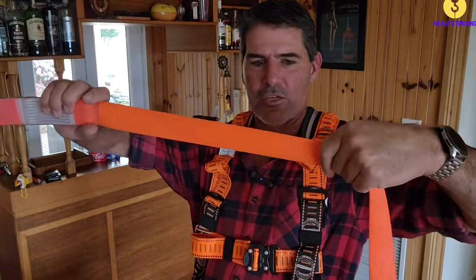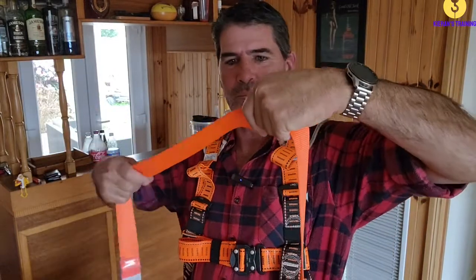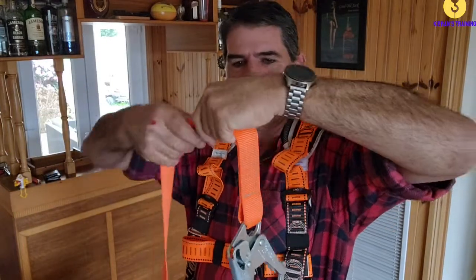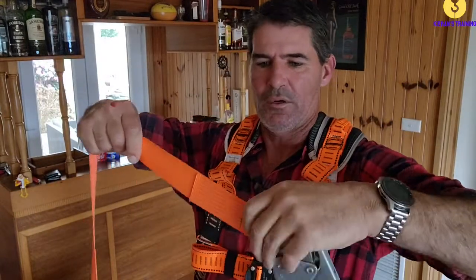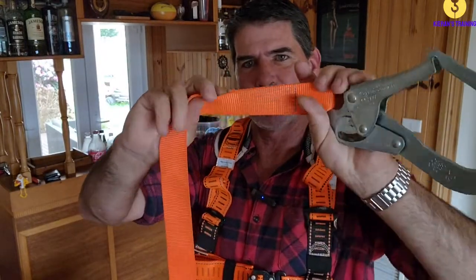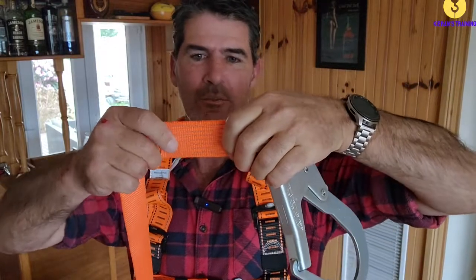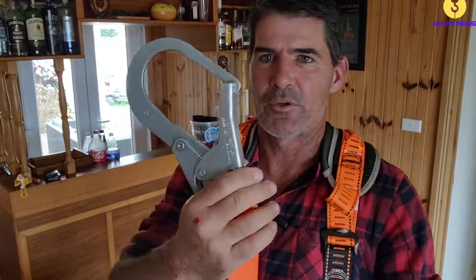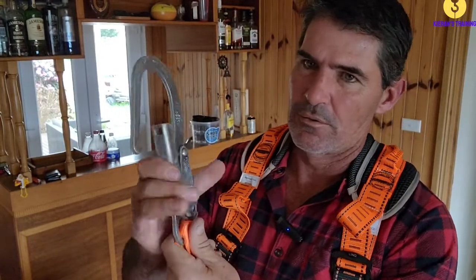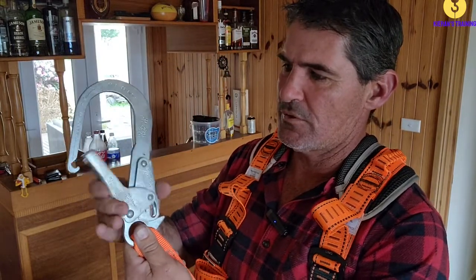So we're checking all our webbing, looking for any damage, any cuts or tears, any abrasions, any chemical damage. Get down to the end, check all the stitching, make sure the stitching's all in good condition, no stitching coming loose, no chemical damage to the stitching. And when we get down, in this instance we've got a carabiner-style latch - make sure that locks closed when it needs to and opens nice and easily.